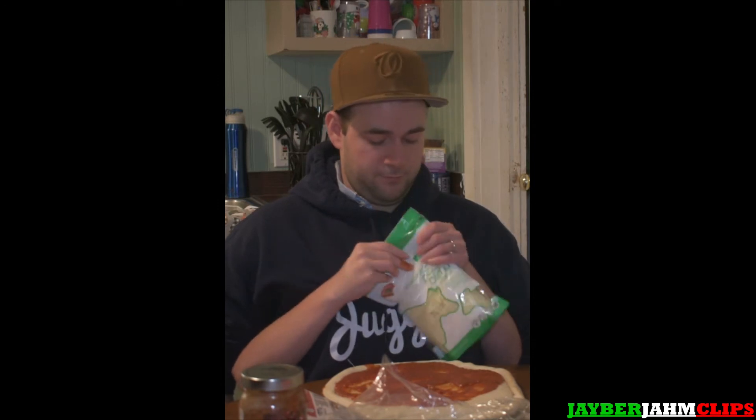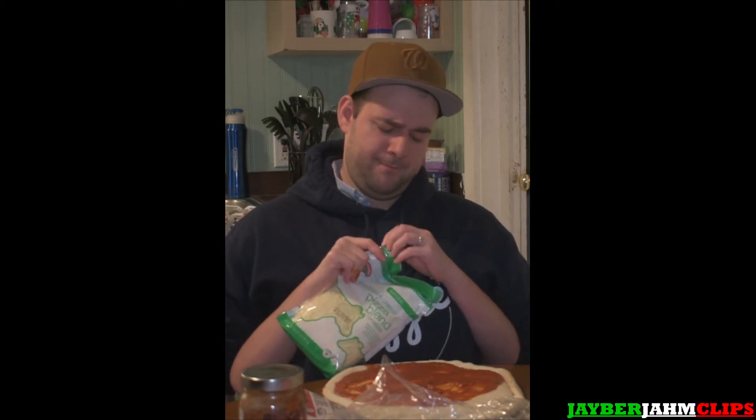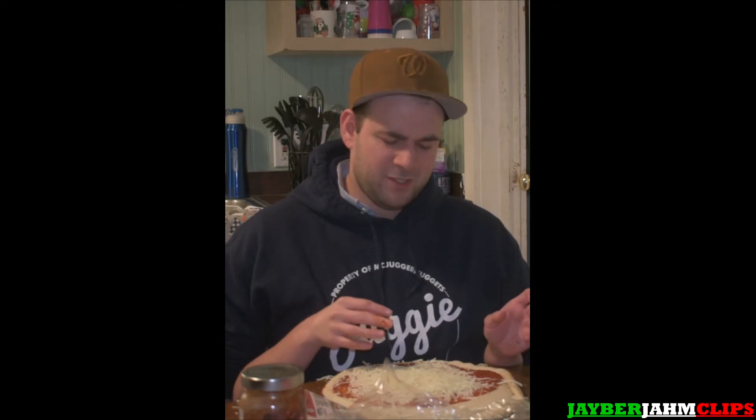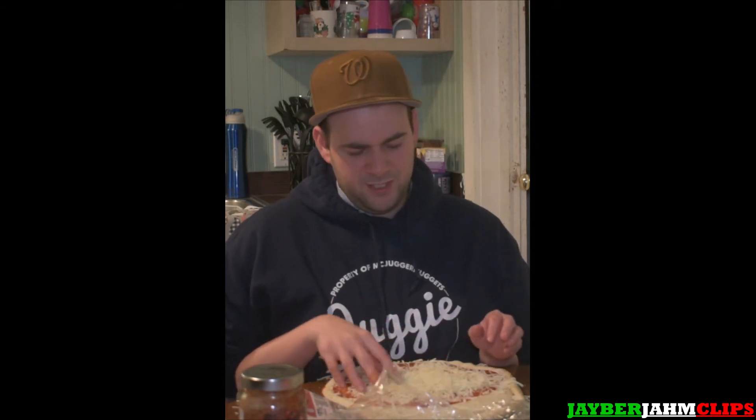We're gonna put our spoon here and spread this pizza sauce nice and evenly. Perfect. Now we are going to put our shredded cheese on there. We like — we're just having a pizza party, and I don't mean share pizza with friends, I mean party — throw the toppings everywhere! I think we should spread this cheese out just a little bit, separate it, spread it out like this.